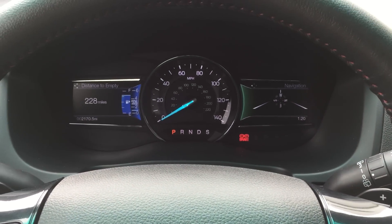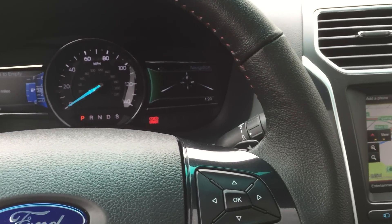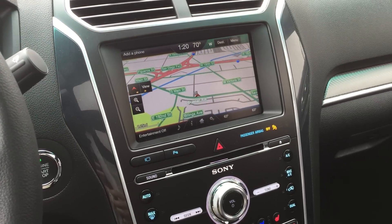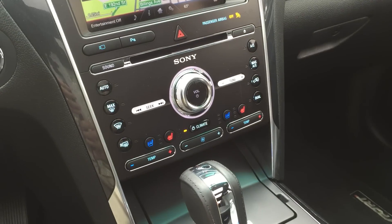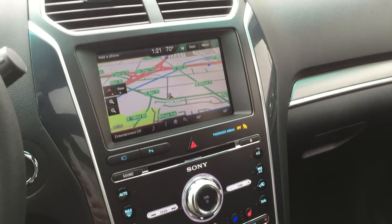So Ford has done a great job improving the 2016 Explorer. It's a very popular vehicle — you definitely see a lot of them out there. And with all the improvements for 2016, you're probably going to see a lot more. Be sure to see our separate Ford Explorer Sport driving video on YouTube.